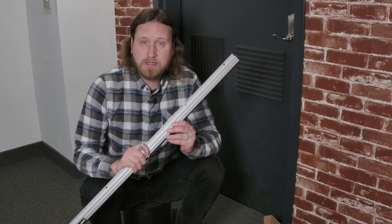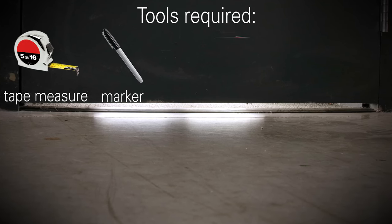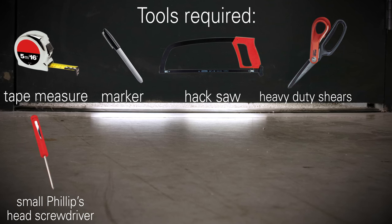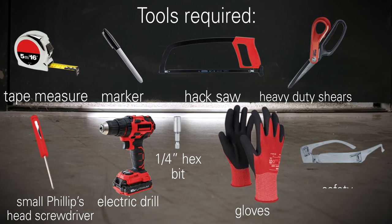To install this door sweep we'll need a few tools: a tape measure, a marker, a hacksaw, heavy-duty shears, a small Phillips head screwdriver, an electric drill with a quarter inch hex bit, a pair of gloves, and safety glasses.